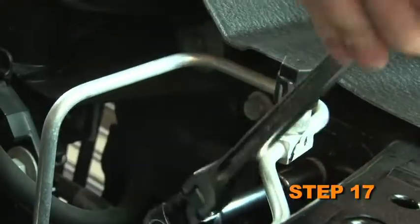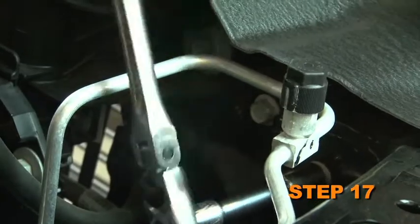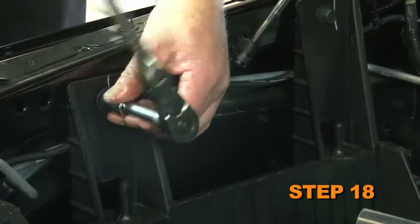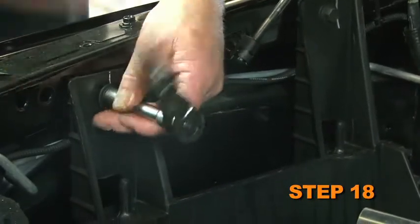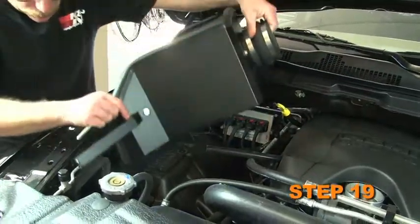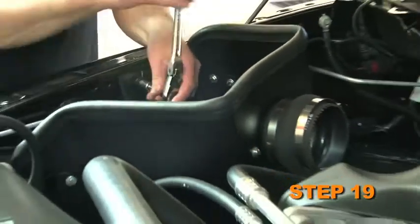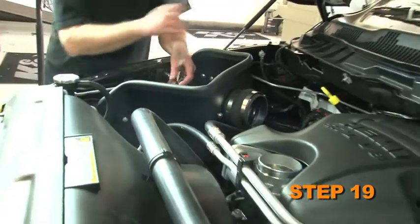Remove the front air box mounting bracket bolt — this bolt will be used in a later step. Remove the front fender mounting bolt — this bolt will also be used in a later step. Install the heat shield assembly into the vehicle and secure it with the bolts removed in the previous steps. Do not completely tighten at this time.